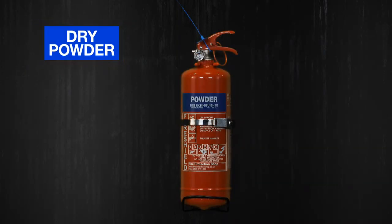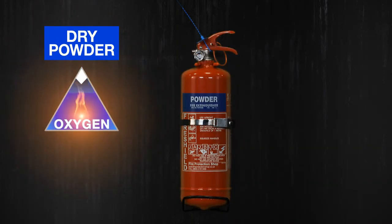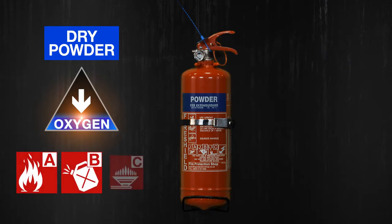Dry powder extinguishers have a blue panel around them. They remove oxygen from a fire by smothering the flames. They're a good all-rounder, so you can use them to extinguish class A, B, and C fires.